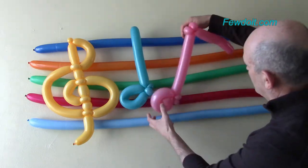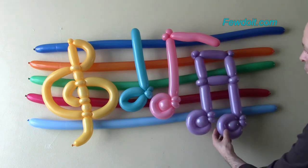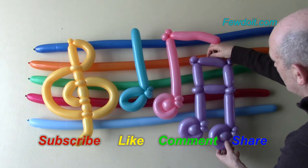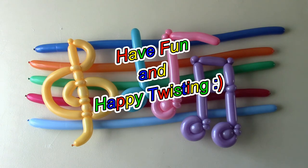Congratulations again — we have made musical notes! Please subscribe to my video channels to stay updated. Like my video, share it with your friends, leave comments. Have fun and happy twisting!